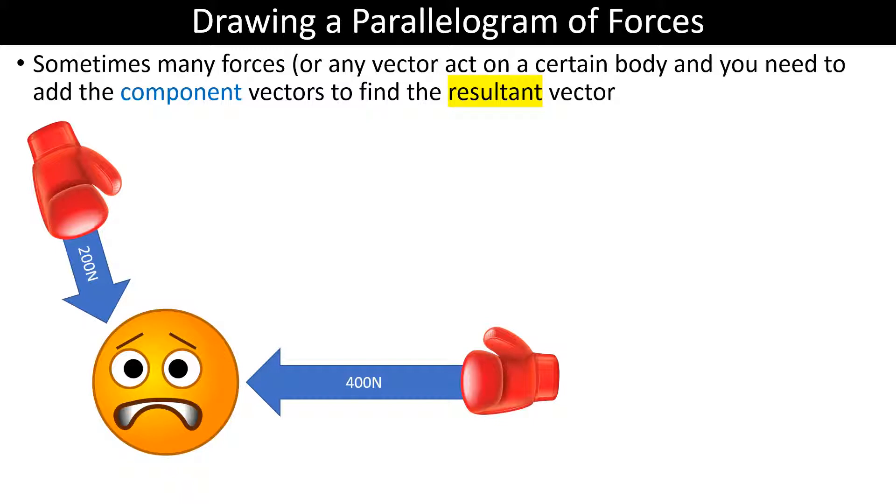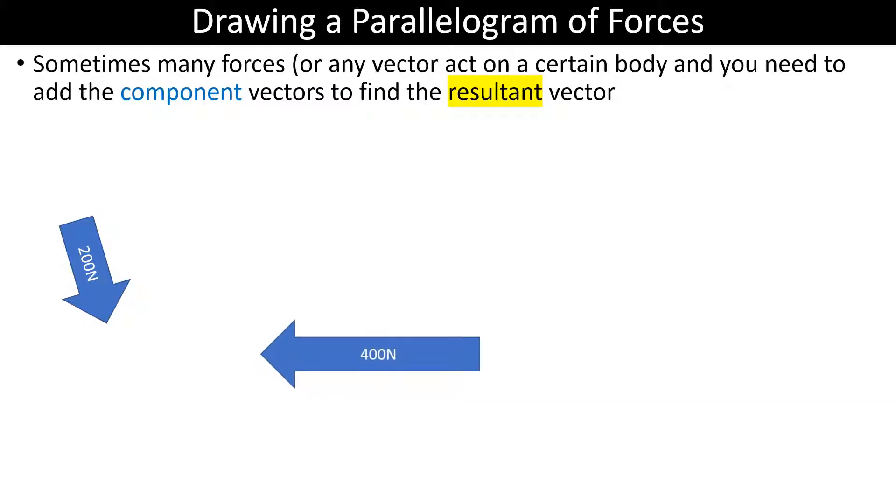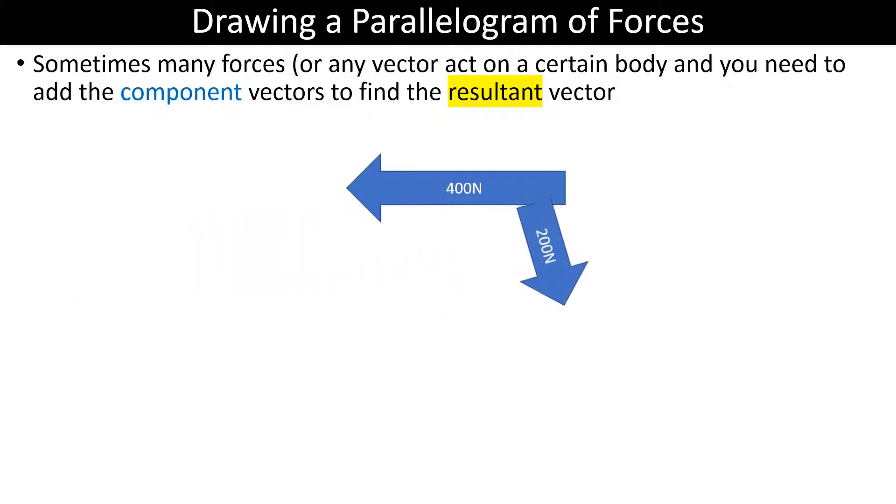We've got 400 newtons and 200 newtons acting on this body. All we're really worried about is the vectors. The first thing we do is we draw them tail to tail — so here are both vectors drawn tail to tail.